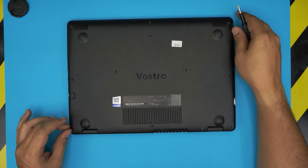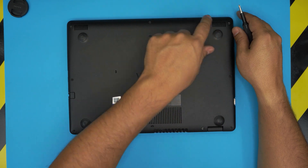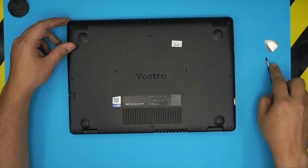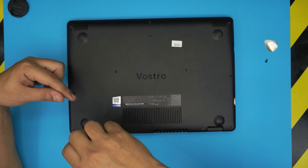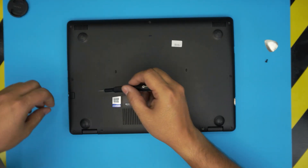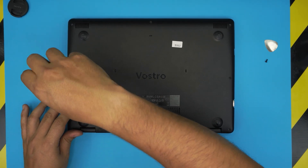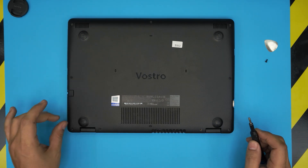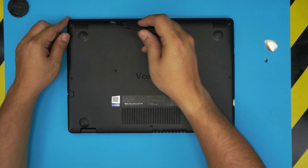Those three screws have a C-lock on them, meaning they will not come out entirely — you just twist them until you hear a click, then stop. The rest of the screws come out with no issue. The C-lock is actually a good thing; it means the screws won't get lost. It's just a bit odd that only three of them have it and the rest don't.